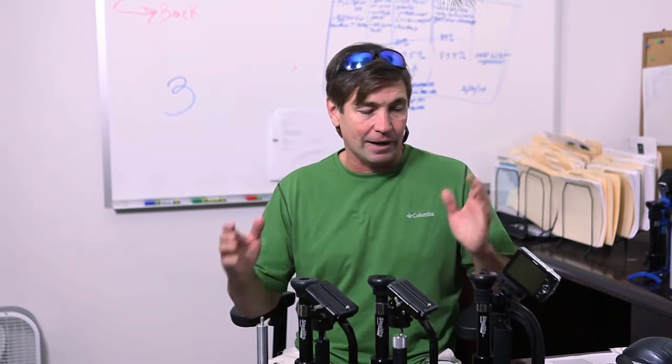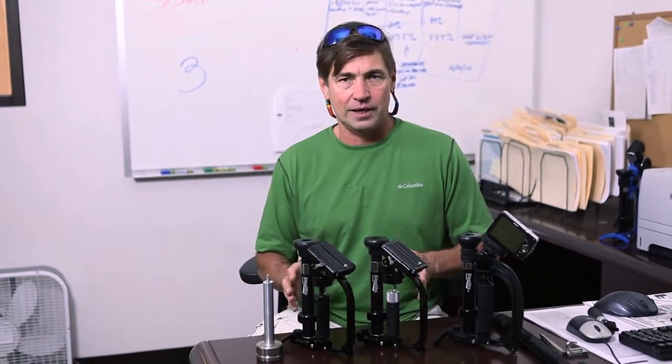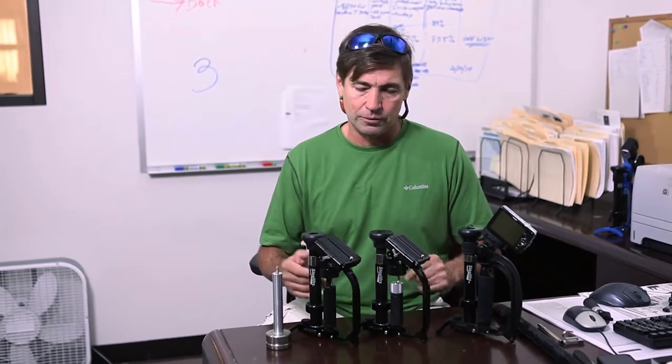Tom here from Stealthy Go and VariZoom, here to talk about the different models of the Stealthys. People want to know the differences — we try to clear that up on the website, but I'm going to give you a quick run-through.